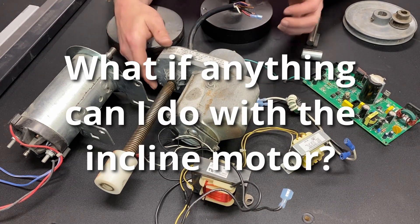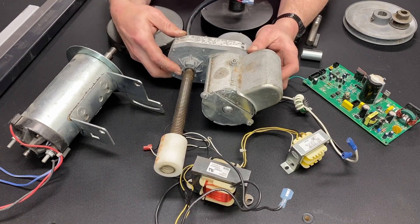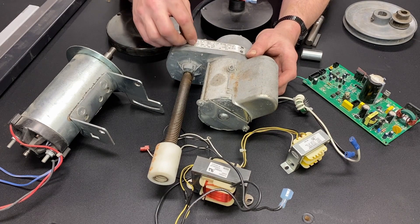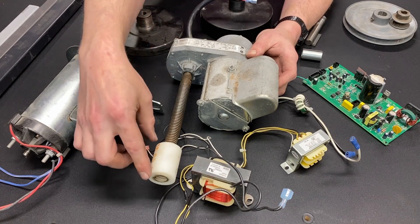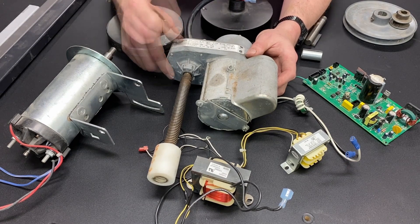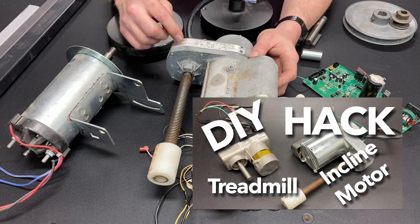Another question I get is: what, if anything, can I do with the incline motor? This is an incline motor designed to raise and lower the deck of the treadmill. It's got some limitations because it'll spin a certain number of rotations one way and then it shuts off, and then it'll spin a certain number of rotations back the other way and shuts off — and that's to limit this nut from coming off the end or driving into the motor. But these are high-torque motors with a lot of turning force. So if you know how to disable those switches and you can modify it for your application, these are a great motor to use in low RPM, high torque situations. So much so that I have an entire video specifically on that.